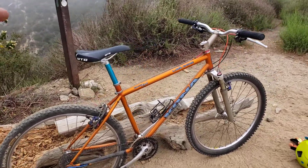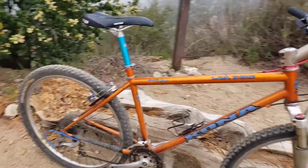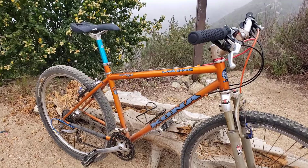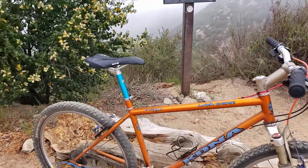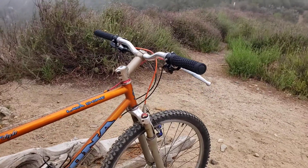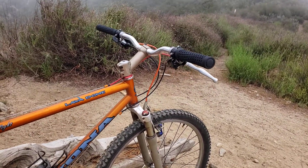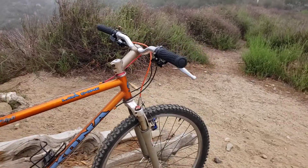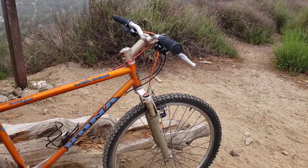That seat post — I bought it at the Long Beach motorcycle and bike swap meet, pretty cool score. Also got a new Wilderness Trail Bikes saddle, very nice. I also changed the stem to a riser stem, which is much more comfortable than the titanium Specialized one I had on there.